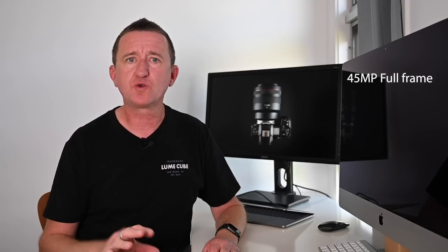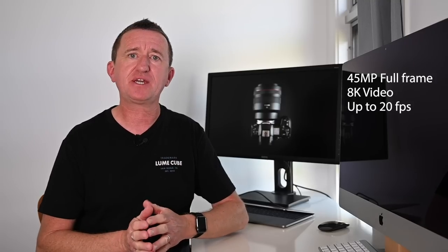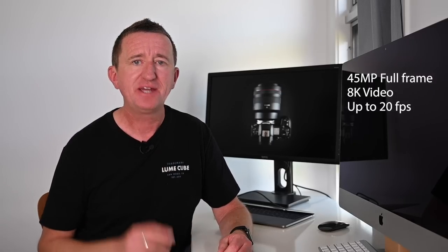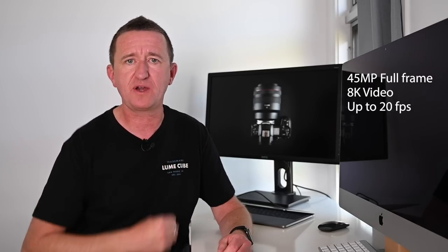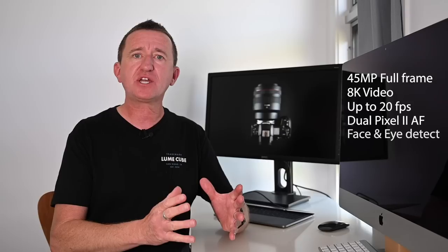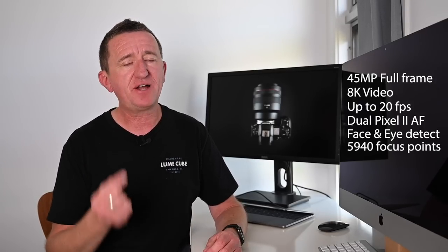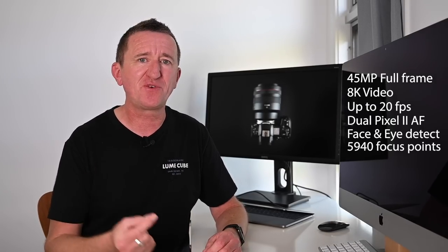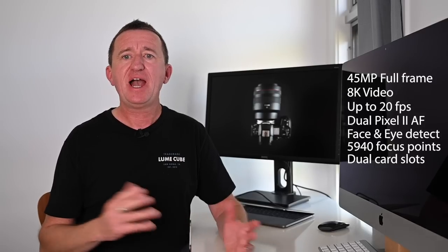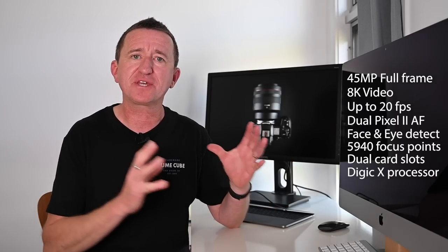Sensor: 45 megapixels, full-frame sensor. 8K video — that's got a lot of people talking. Burst mode: 12 frames per second with the mechanical shutter, up to 20 frames per second with the electronic shutter — great for action, sports, and wildlife photography. Dual Pixel Autofocus version 2 — upgraded. Eye detection and face detection for people and animals — also upgraded. 5,940 autofocus points. Dual card slots, and a Digic X processor — the latest — to run everything.